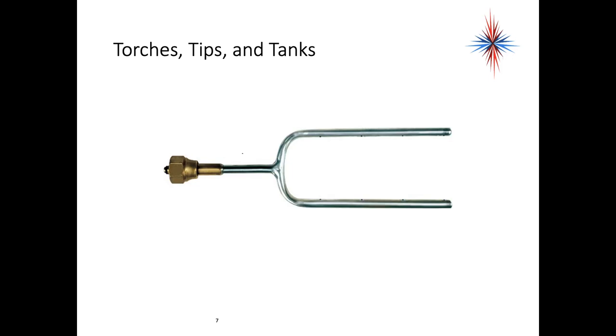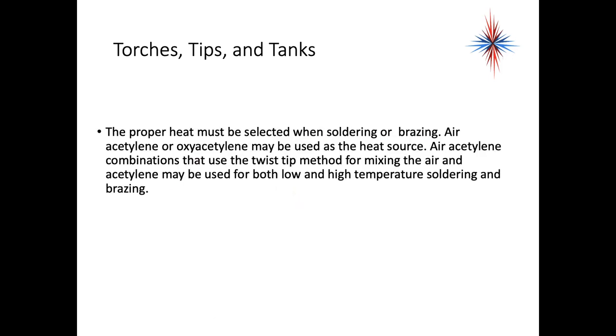This is another example of a torch — this is a two-sided torch where flames come out both sides of the tip. The proper heat source must be selected when soldering or brazing. Air acetylene or oxy acetylene may be used as a heat source. Air acetylene combinations that use the twist tip method for mixing the air and acetylene can be used for both low and high temperature soldering and brazing.